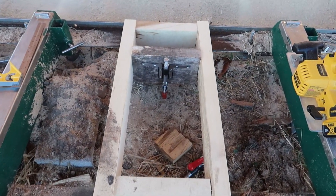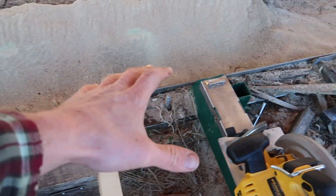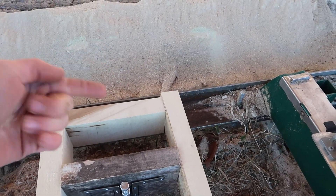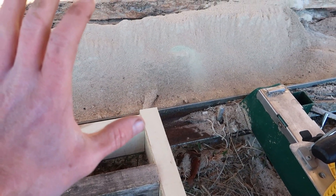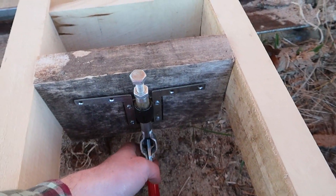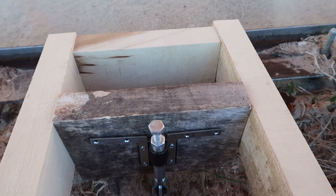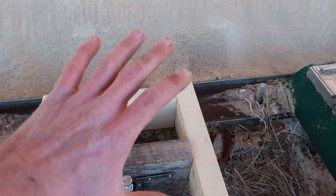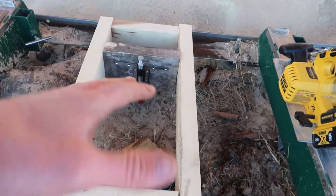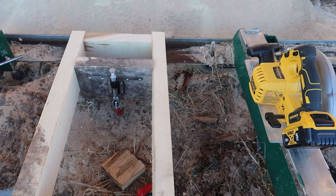This is what we have currently where our cant would sit, going across like this. We would have a spacer strip on the back side of it so that the cant is tilted towards the camera, and then either after each pass you lift this up or let it drop down - that's what tilts the cant back and forth so that you can get the taper on it. What we're going to do today is build something similar except so that we can do three at a time instead.